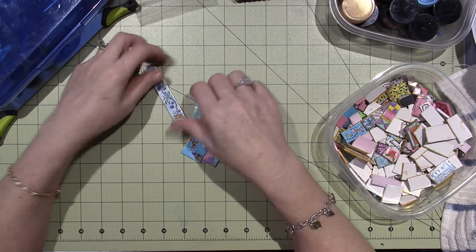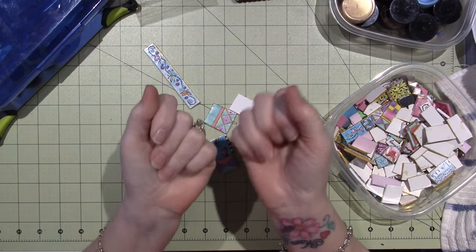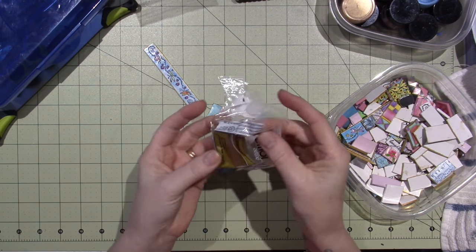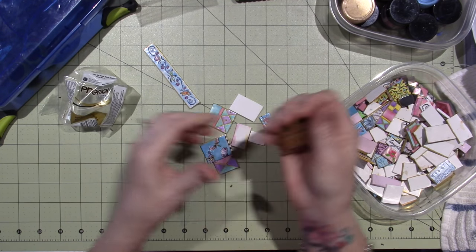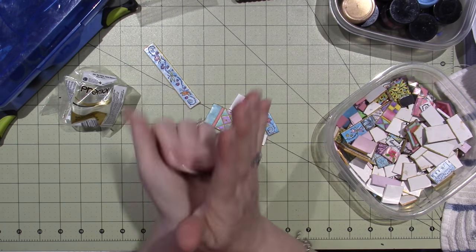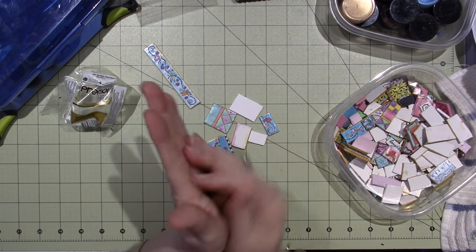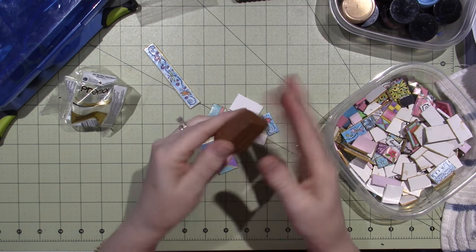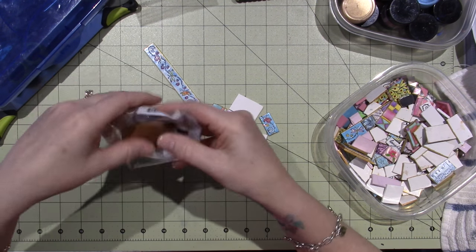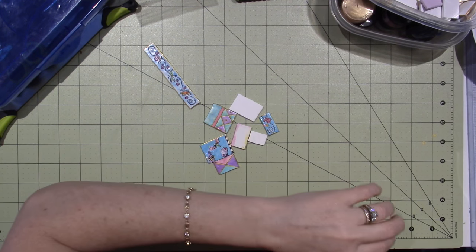Lori Mica rolls her clay out with a rolling pin and conditions it all by hand. When clay comes in a package it's a block, and you need to get it soft. She'll just start going back and forth in her hands to get it warm, and it'll start to break down and blend and move into a workable piece of clay.